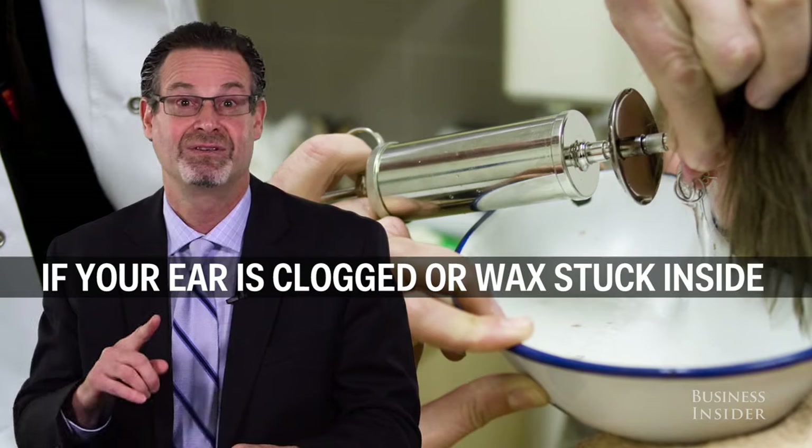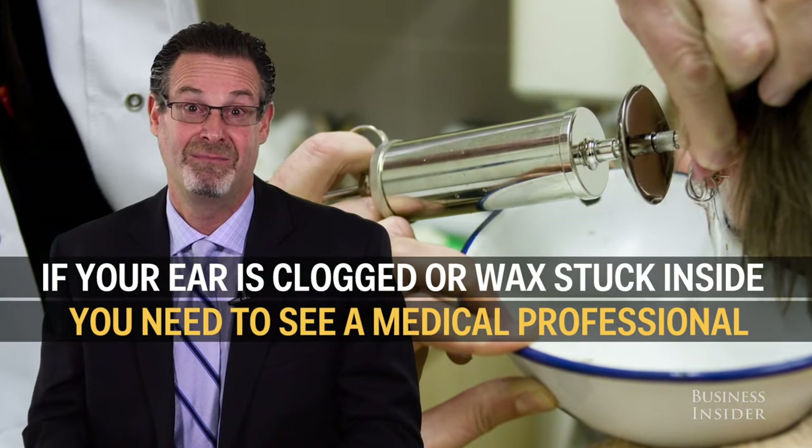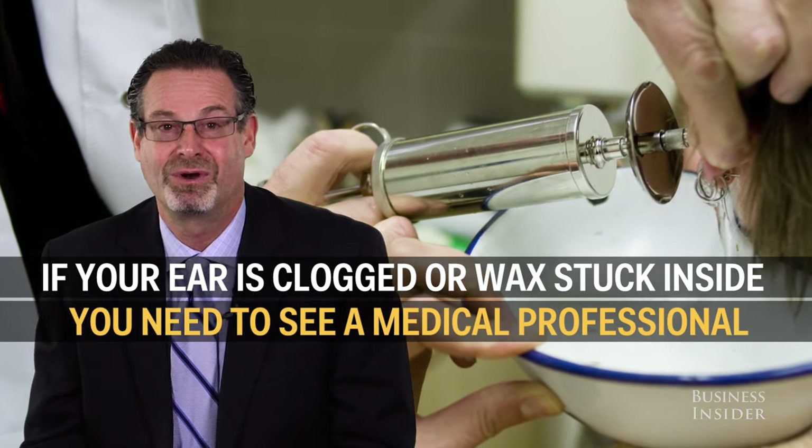If your ear is clogged or there's wax stuck inside, you really need a medical professional to get it out for you.